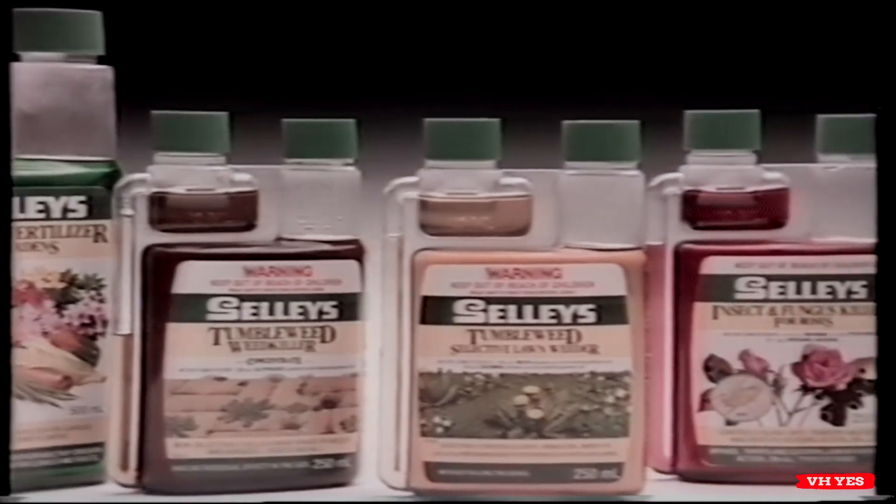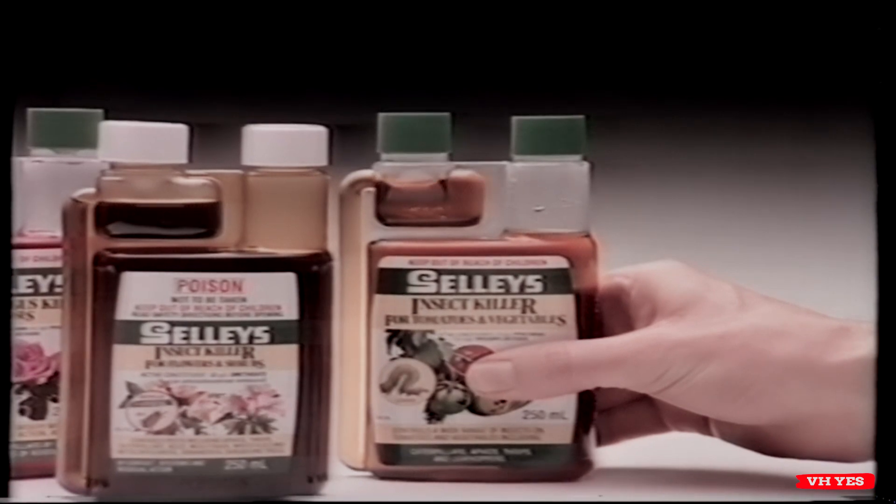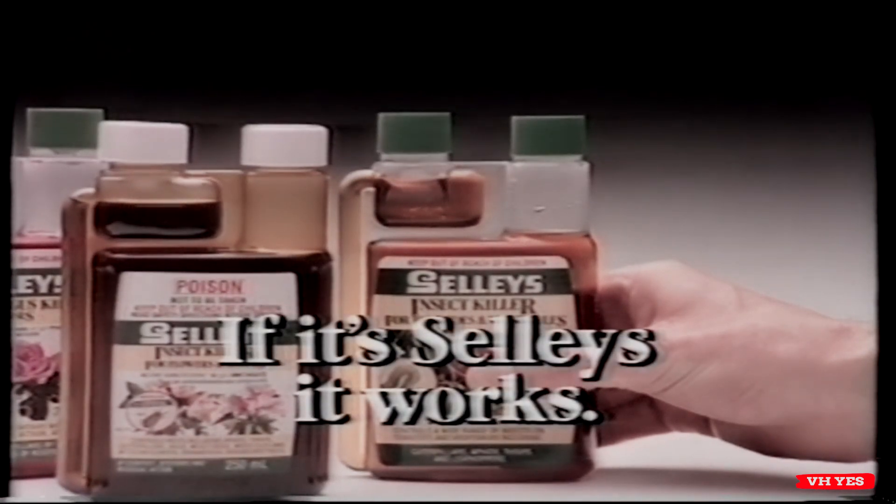Without spills or waste. They're clean, accurate and easy to use. Look for Selley's highly effective fertilizer, weed killers, insect and fungus killers in new Squeeze and Measure Packs. If it's Selley's, it works.